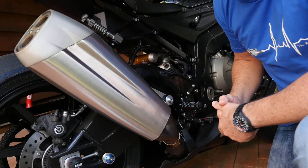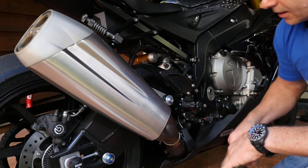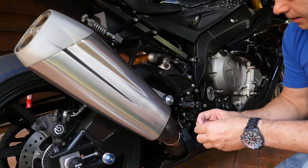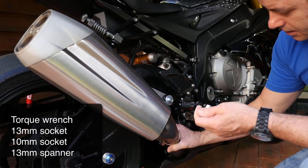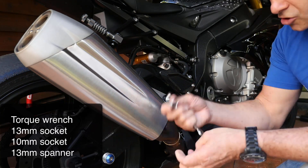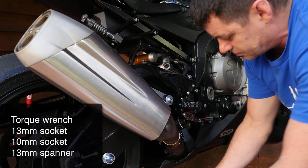All we need in terms of tools to undo and fit the new muffler is a torque wrench that fits the bolt retaining the muffler on the bike, a socket to undo the bracket that clamps it to the rest of the exhaust, and a 13mm spanner and a 10mm socket to put the new muffler on. It's a pretty simple matter of just getting rid of the old one.